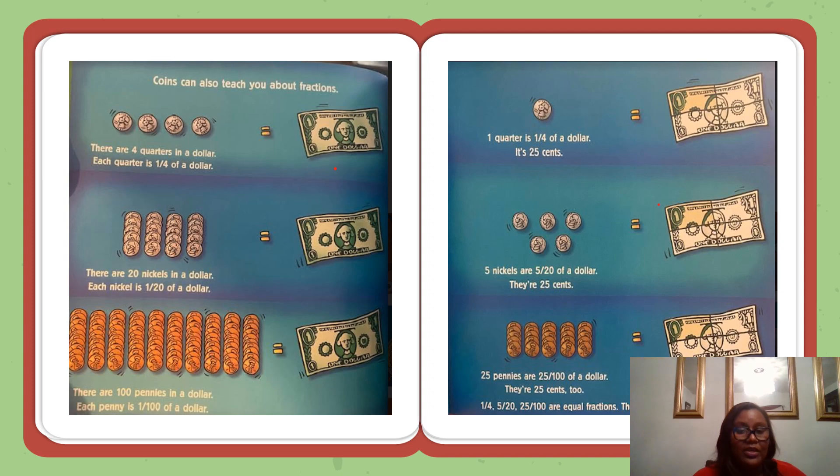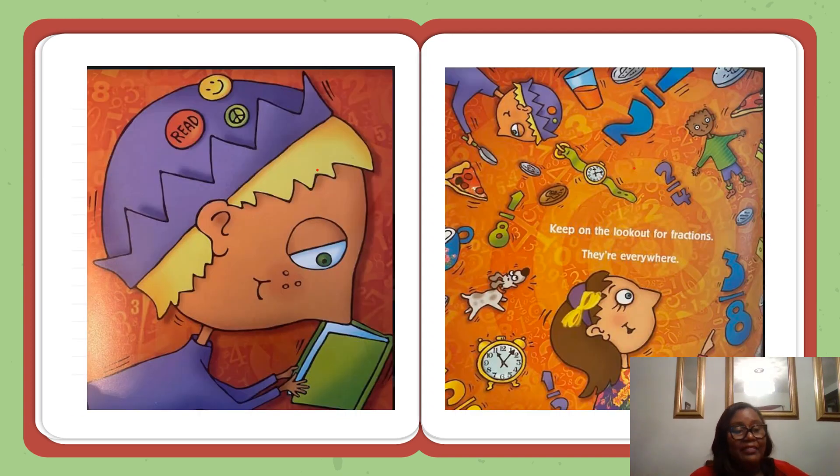There are lots of other equal fractions. Now that you know about fractions, start looking for them. When a glass is only partly filled with juice, only a fraction of the glass is filled. When you have read one of many chapters in a book, you have read only a part, just a fraction of the book. Keep on the lookout for fractions — they're everywhere.